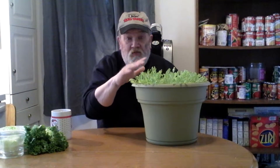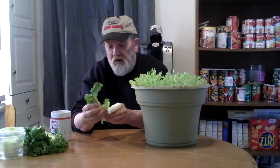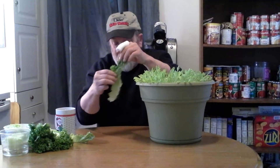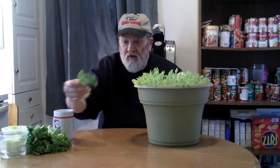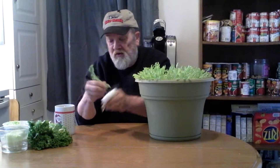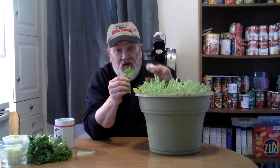This lettuce — if you notice in my previous videos of how I planted this — this is a leaf lettuce also, but it's only going to grow this high and it's going to grow leaves. I'd say it's going to grow a leaf about this big, and I'm busy thinning it out as it goes. It's only going to grow this big, but it's going to be nice and leafy and nice and tender.